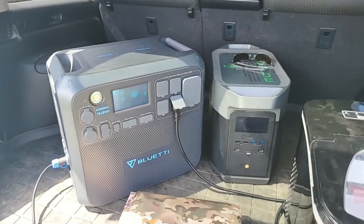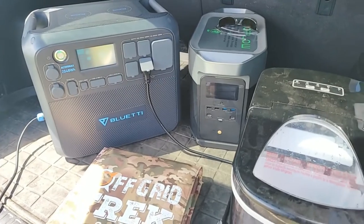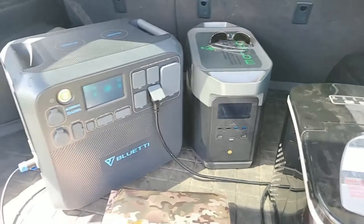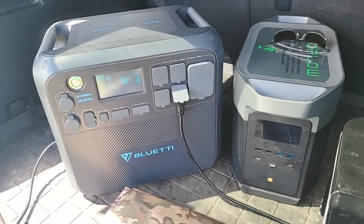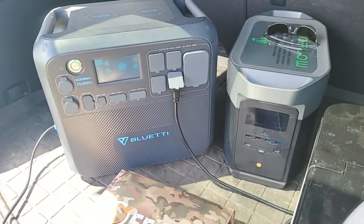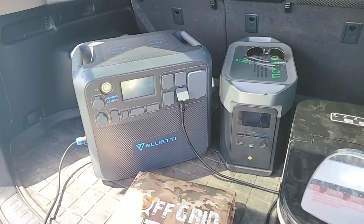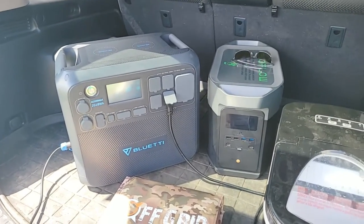I'm going to talk about some of the pros and cons of the AC200 Max. I've got the EcoFlow Delta Max right next to it. To me, that's still my favorite one out of the two, but it's for my specific purpose — not everybody is going to have the exact same purpose. I'll go over the pros and cons, let you know my feedback on both of these, and then you guys can decide what's going to be the best solution for yourself.